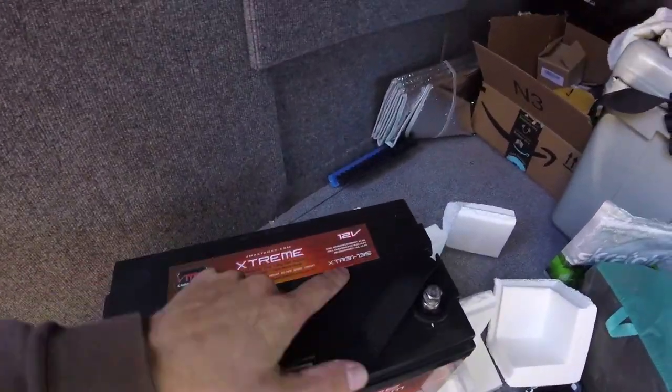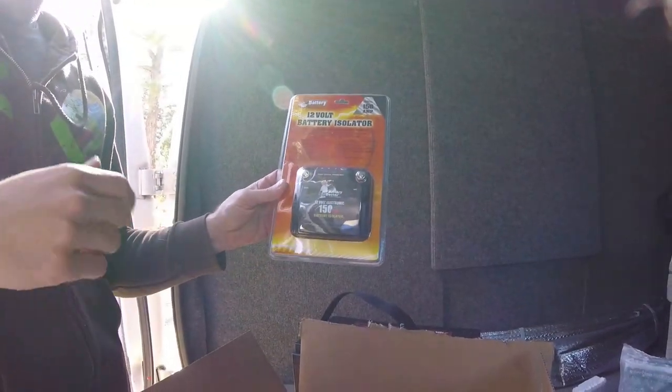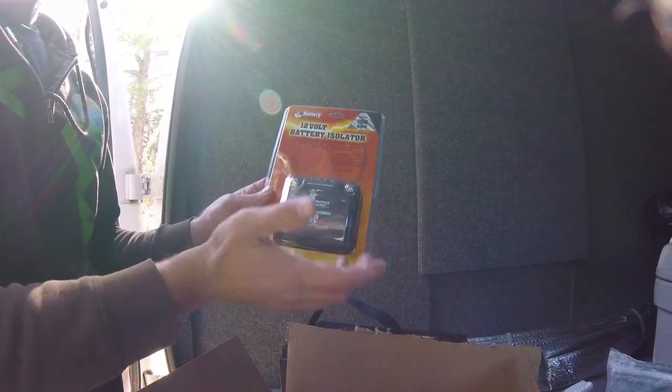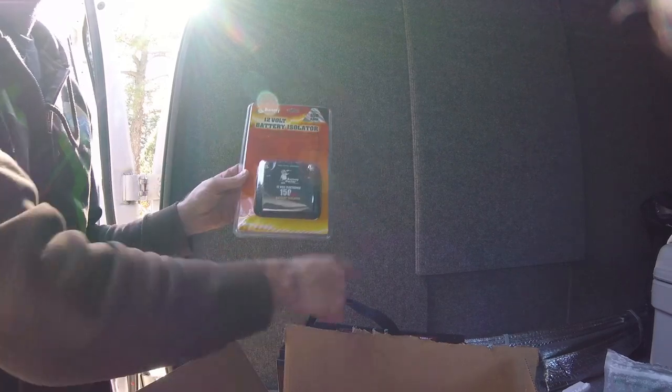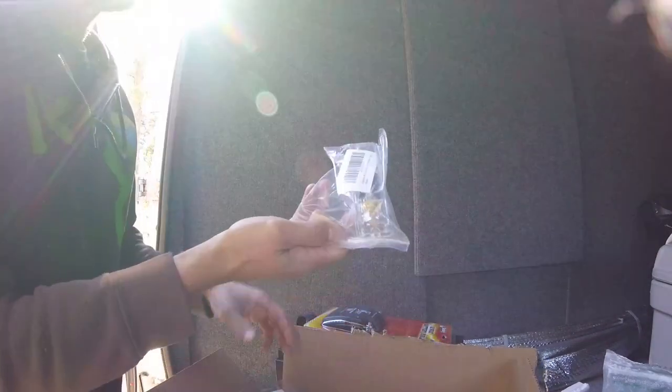This is the VMAX Xtreme XTR31 135 Amp Hour battery. This is the actual charger — it's a battery isolator. Basically, when the car is running, once the starter battery is charged, this flips the charging voltage over to this battery and then charges that battery. That's what actually does the charging. We also got some wire, a fuse — apparently we need one of those to run in-line — and then some terminal connectors.